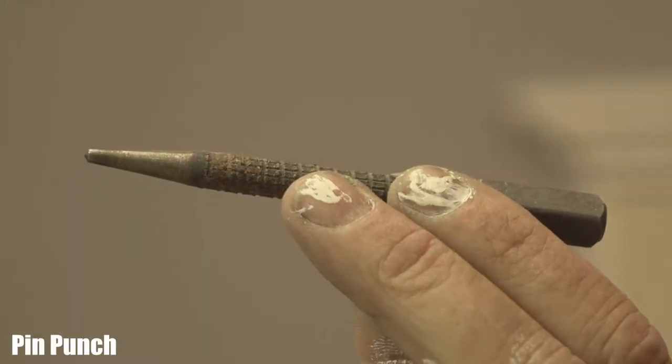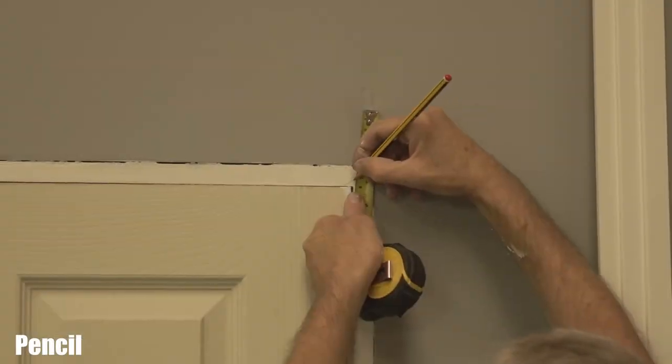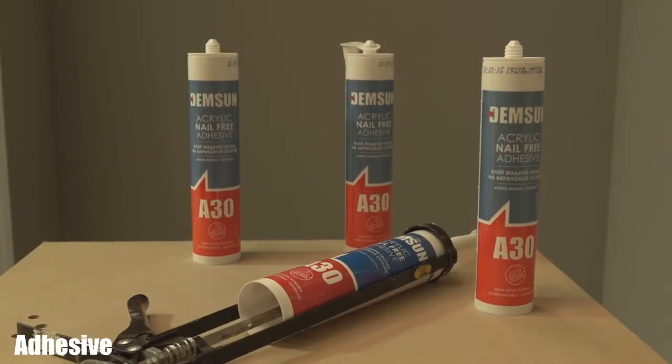You'll need a pin punch, either a saw or a chop saw, a pencil, panel pins, adhesive, and a miter block.